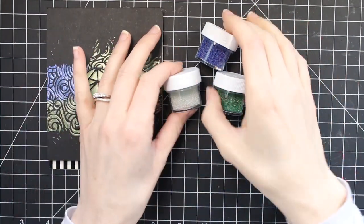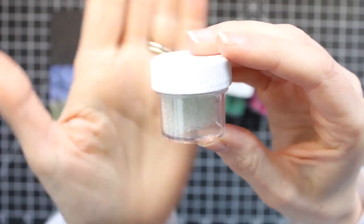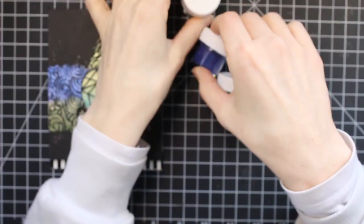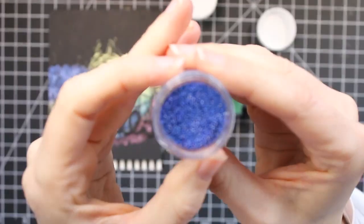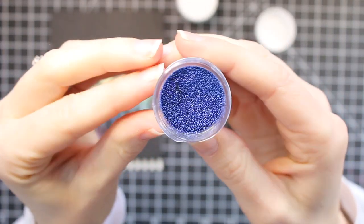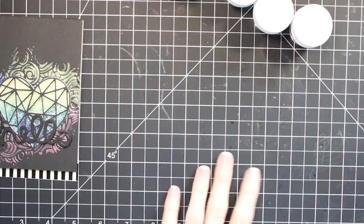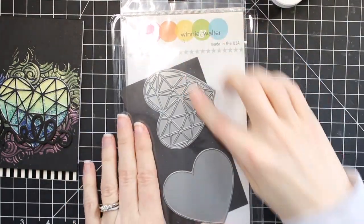Hey friends, welcome back to my channel. Today I'm going to be sharing these micro pearls from Brutus Monroe — these are new. They are really unique and they're basically a very tiny bead, but they have no holes. So you can use them to add accents to cards, or you can use them like I'm using them today to make little tiny shakers. The collection I have is the bold colors — I have a green, a blue, a clear, and a pink. I'm going to be using the clear and the pink for my card today.